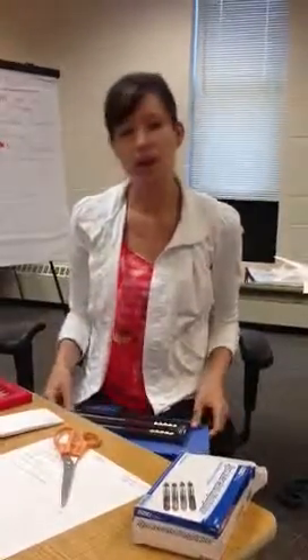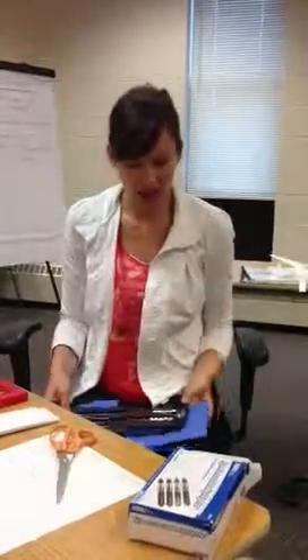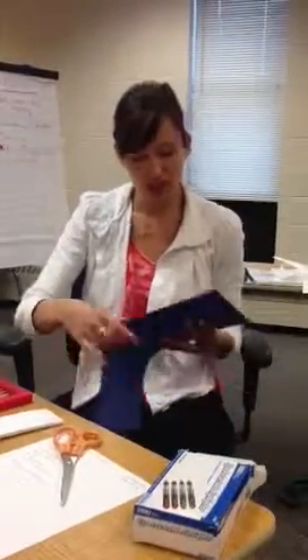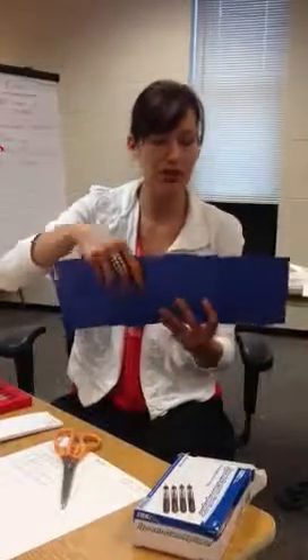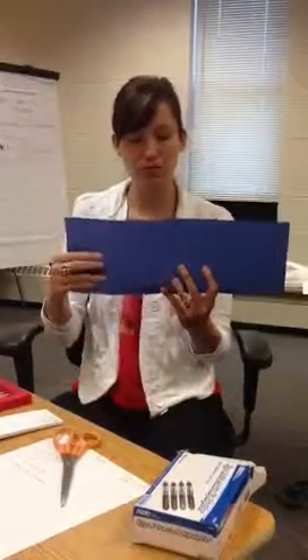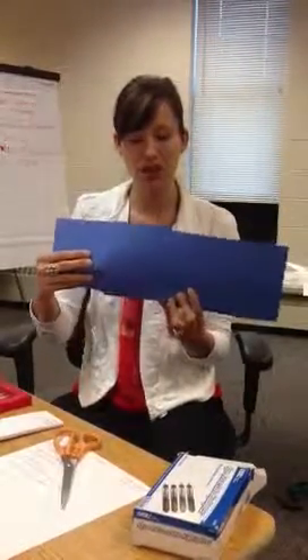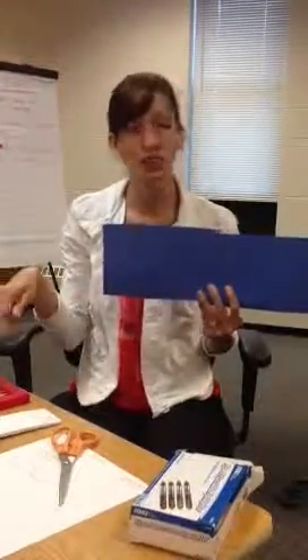So to play the game, I always have my kids have whiteboards — one for each student — and then they have to write down the equation that they see to figure out how many beads there are. So I quickly flash to them how many beads, and they write it down. So they're all writing what they saw.